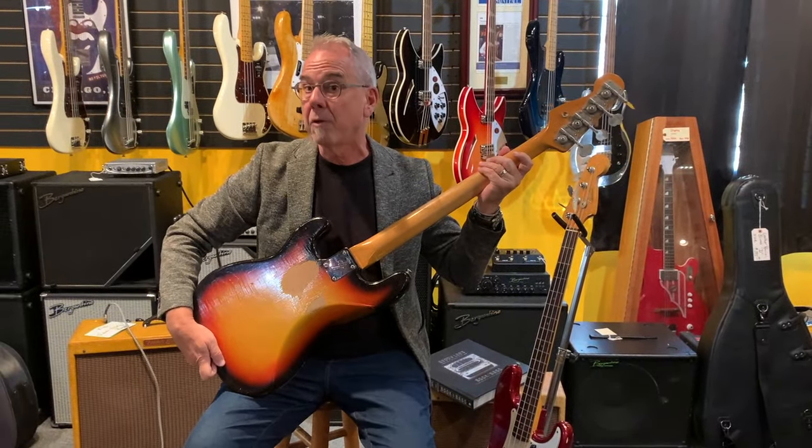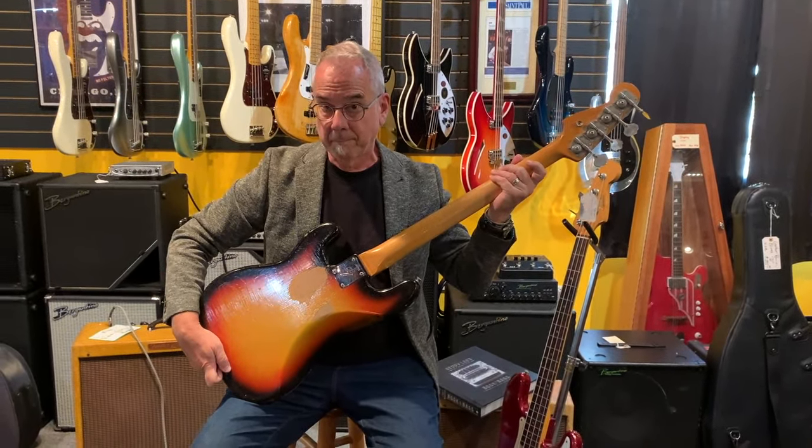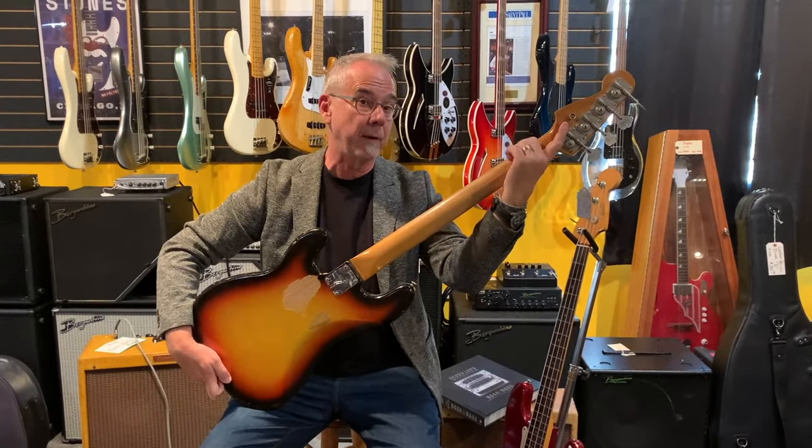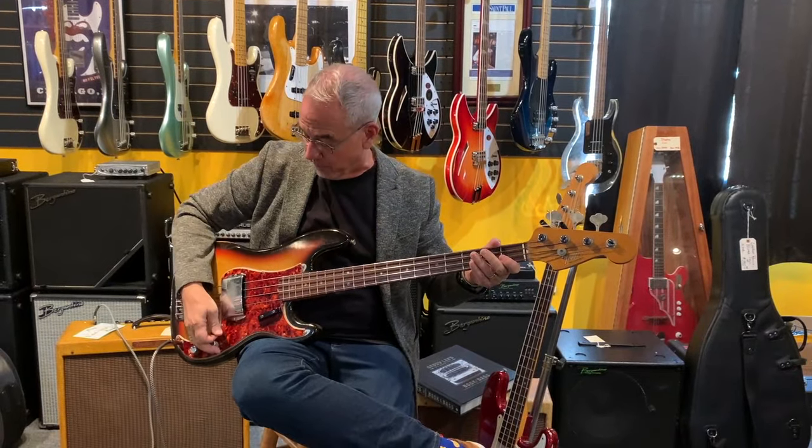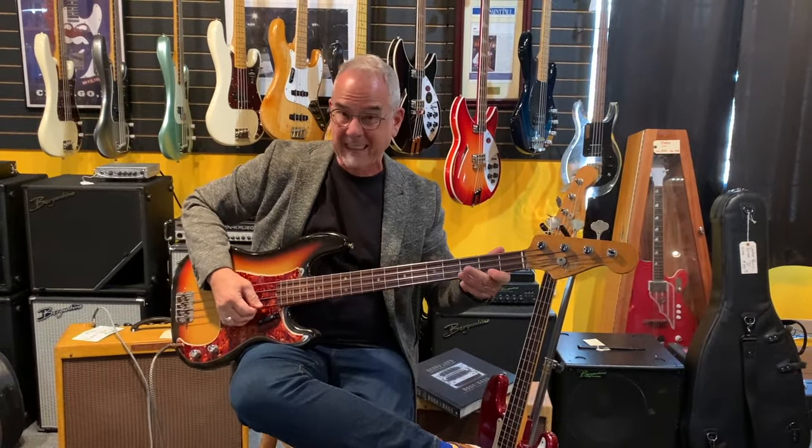These basses all have three strap buttons. That is stock from Fender, and that is so you could hang it from the headstock — I call it hootenanny style, where your strap would hang here instead of here. You can see what happens when you have the strap there — it is well-balanced. Fender quit doing that to save money, but it's kind of a cool little feature.